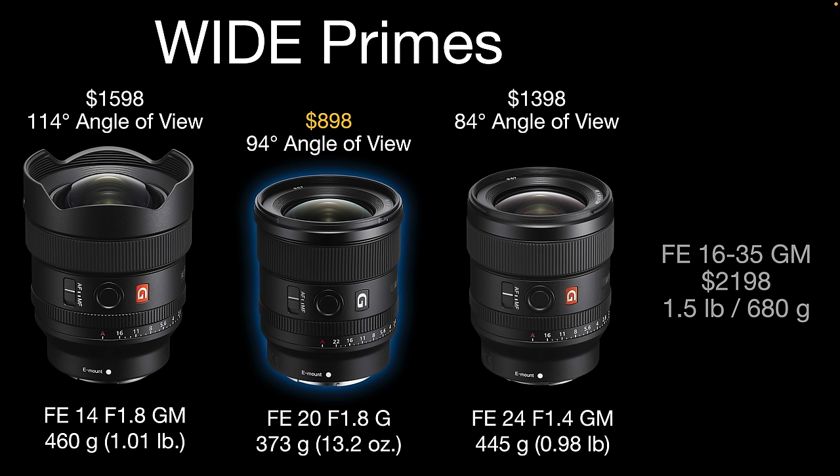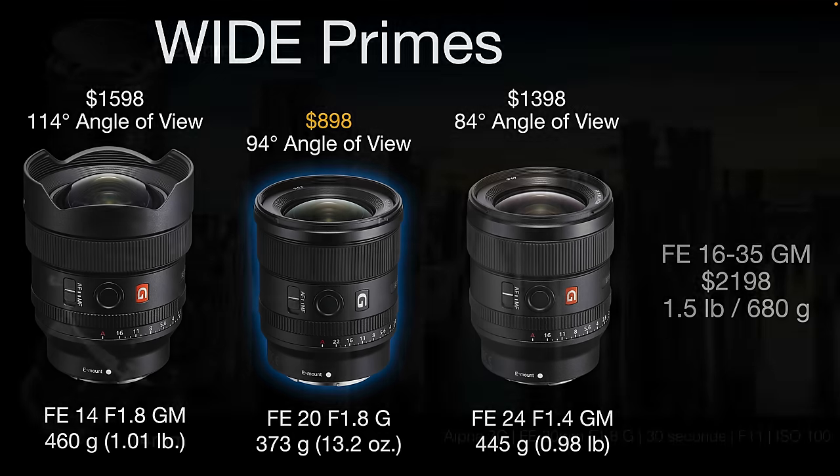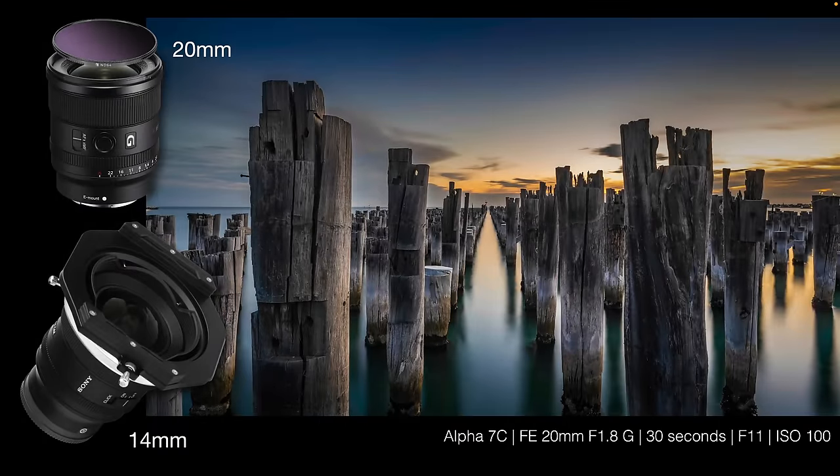Being a G rather than a G Master, it comes in at $898 US dollars on B&H at the time of making this review, and it's the smallest, lightest, and cheapest of these three wide angle primes. It's also the widest angle lens that will accept screw-on filters or magnetic filters, which I use from Freewell.